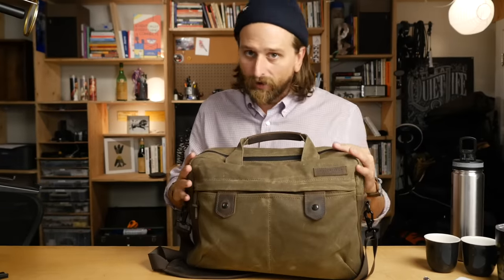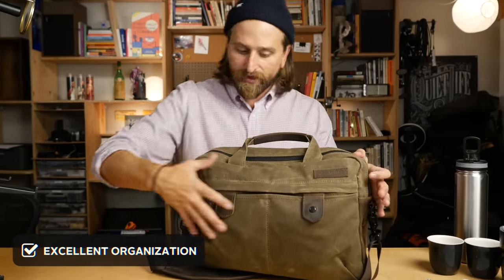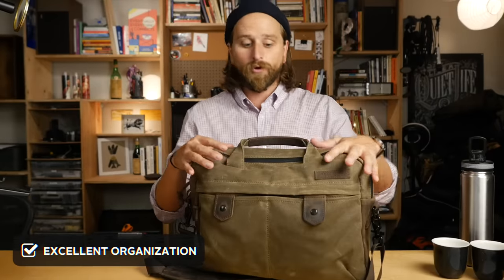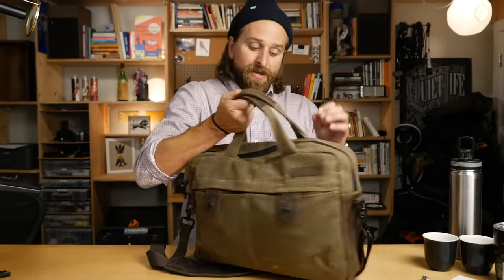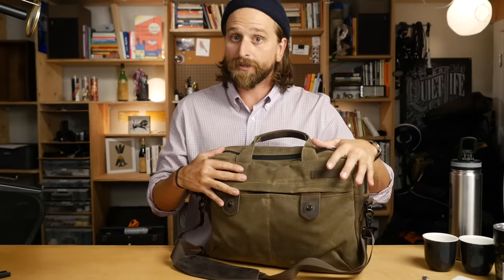Third of all, excellent organization throughout. These guys make some of my favorite organization, and the same thing goes here as with the backpack. It's basically the same organization, just a little bit of a different setup. I love the kinds of pockets, where they are, the sizes of them - all those decisions that they've made. Really, really wonderful, well-designed, thoughtful organization in this bag.